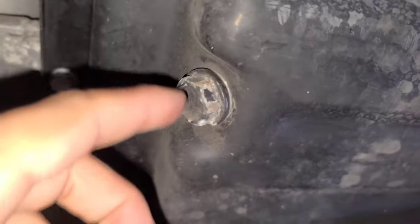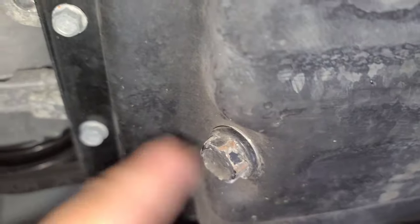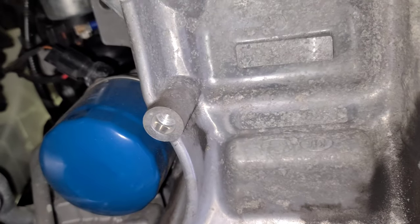Looking underneath, we've got the muffler pipe, gas tank, resonator, the catalytic converter, and another cat over there. Here's the oil filter and the oil drain plug. This engine is made by Kia — Kia and Hyundai, same platform.